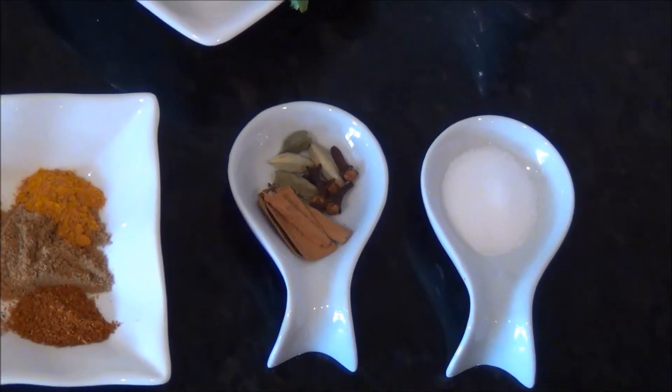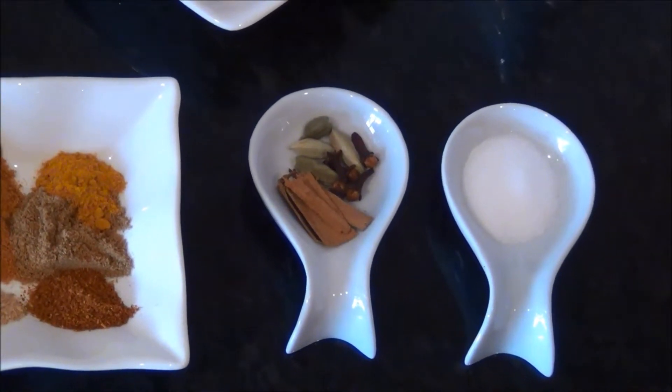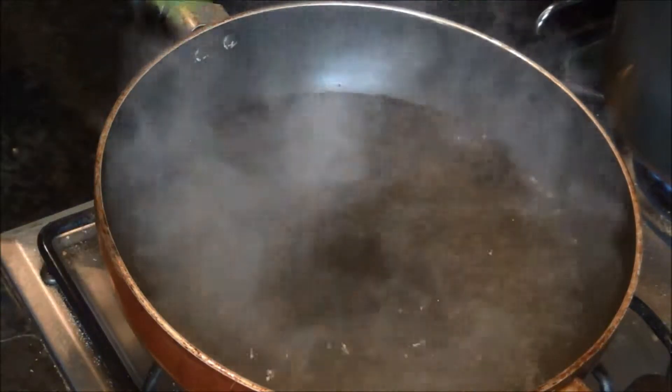Quarter teaspoon of turmeric powder and quarter teaspoon of dry mango powder, that is the amchur powder. Three to four whole green cardamoms, five to six whole cloves, three to four medium pieces of cinnamon, and three-quarter teaspoon of salt.